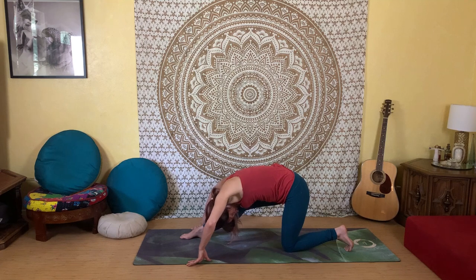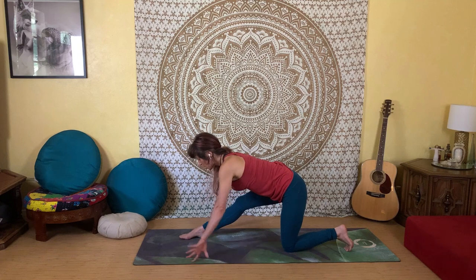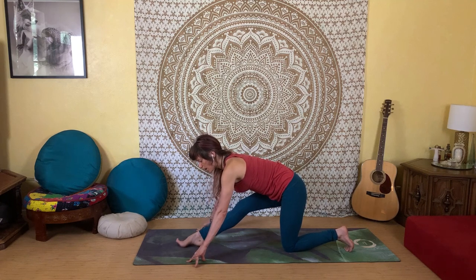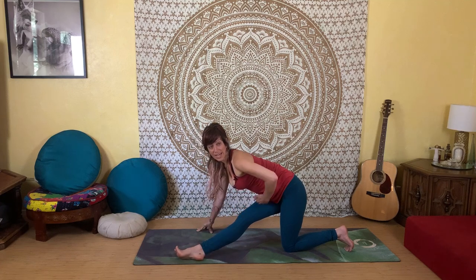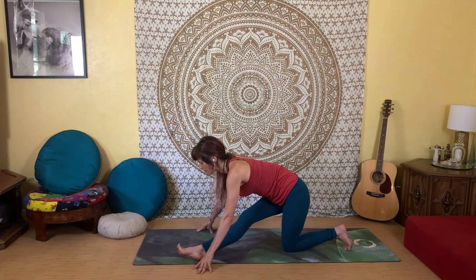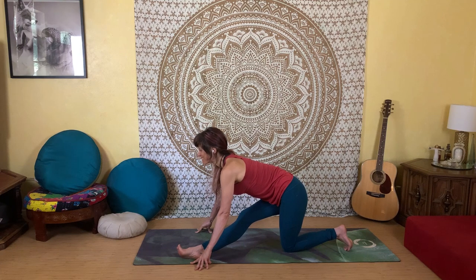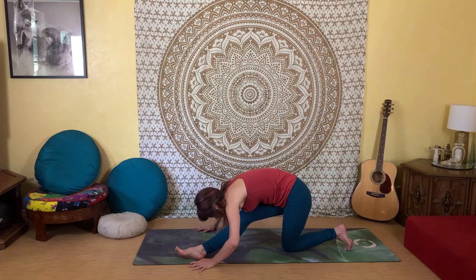Inhale to lift and extend through your heart, then walk your right foot across to the left edge of your mat, keeping the leg extended — it's crossing the midline, kind of like when we were lying down in the beginning. Inhale to lift your heart up, then as you exhale fold your body down, working into the IT band. Draw back on the right hip, giving yourself that counter stretch. Slow down your breathing and get into the flow.